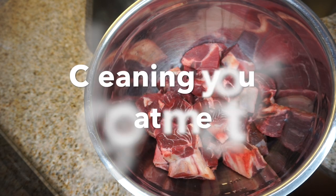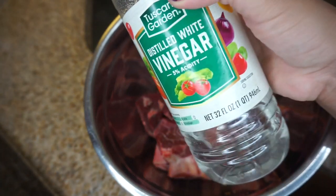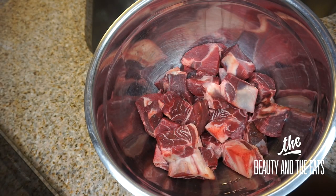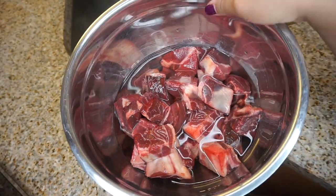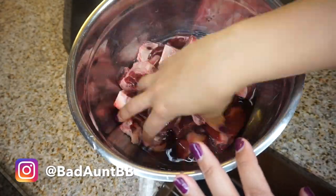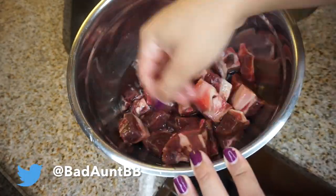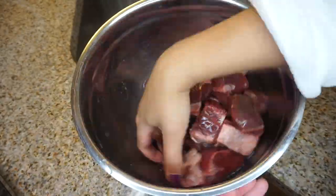The first step is cleaning your goat meat. If you're not familiar with goat, it does have quite a bit of a smell, especially if it's fresh and not frozen. We use white vinegar to clean it — some people use a little bit of lime, but white vinegar is just fine. I didn't have lime so we had to make do, but more importantly you want to take that smell out that comes with cooking goat.